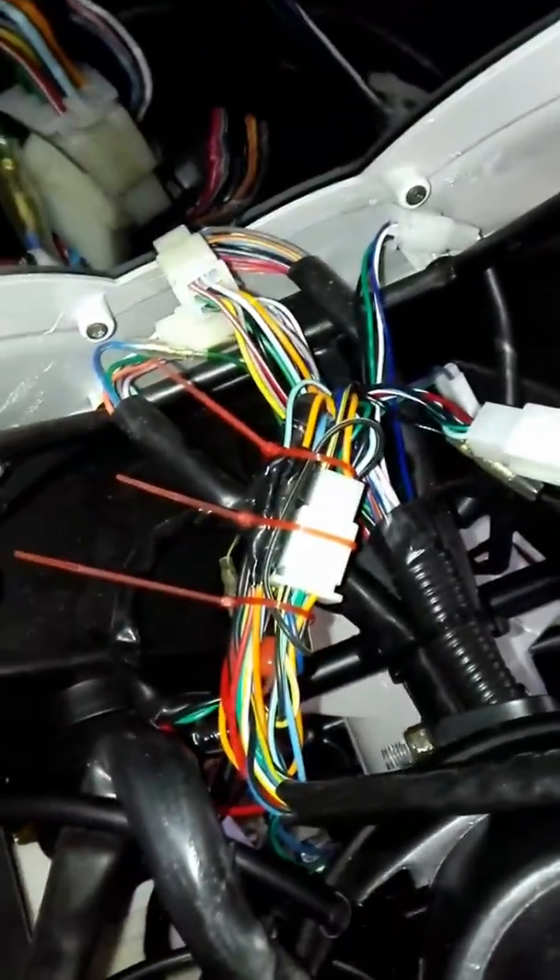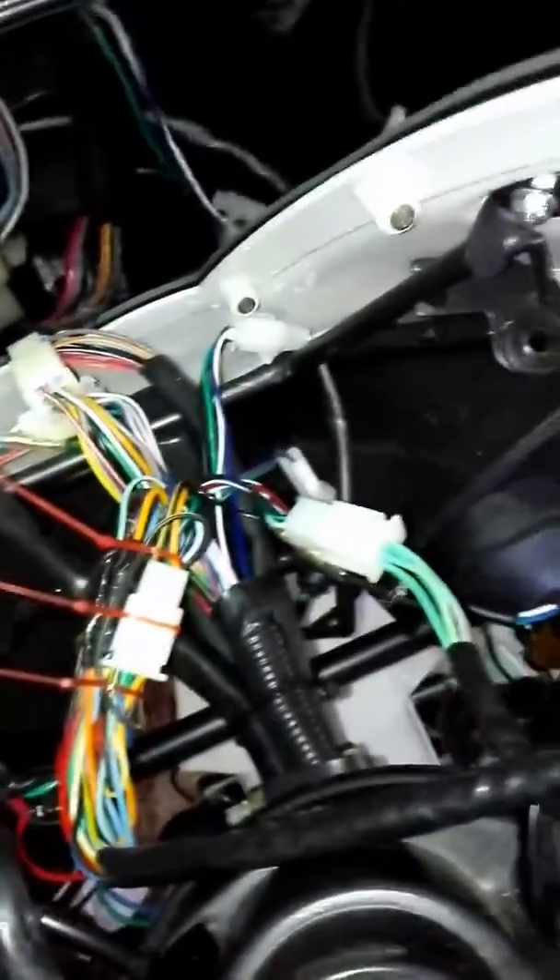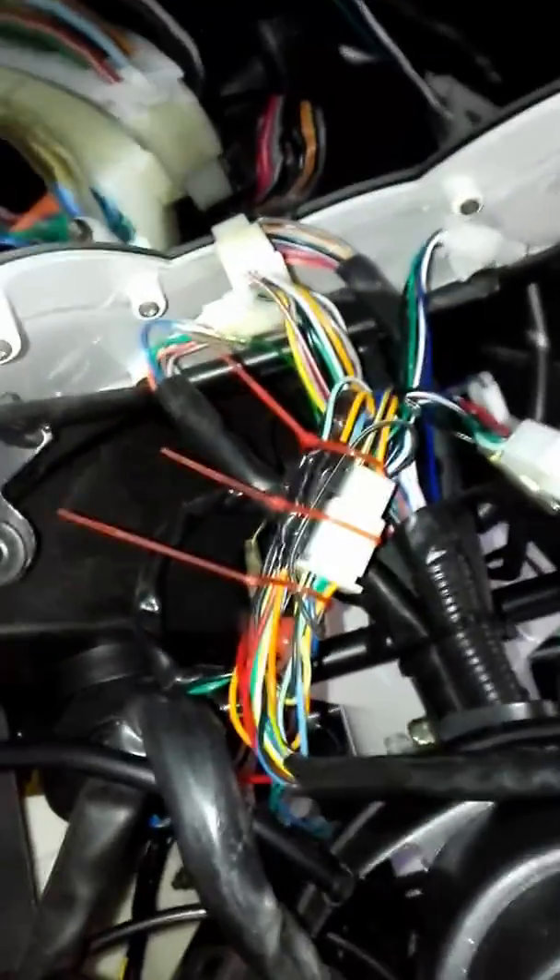Now I'm doing this one — it's all done, just waiting for the bracket. Everything is done. It was fairly easy, just color coordinated it with the wiring.